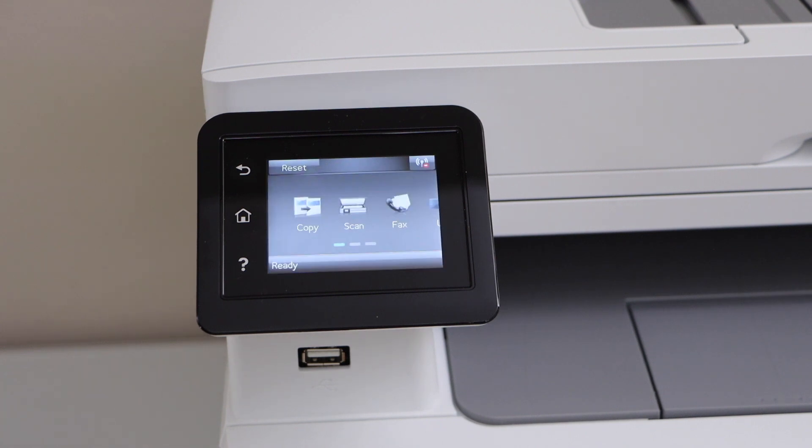Everything will be like new. So this is the hard reset of this printer. Thanks for watching.